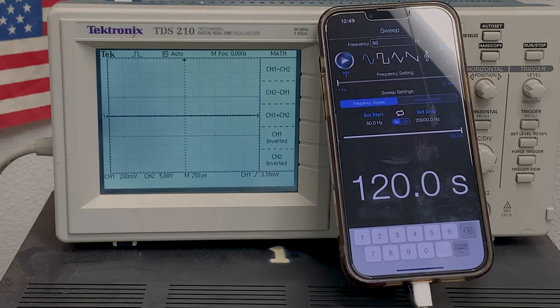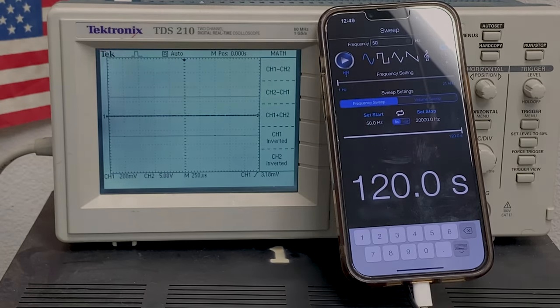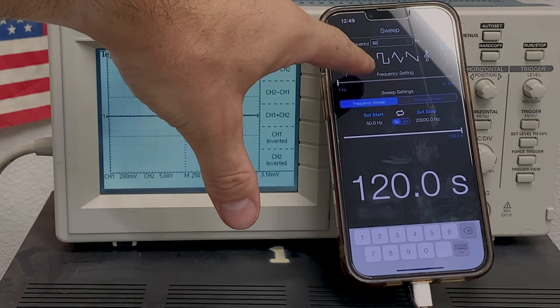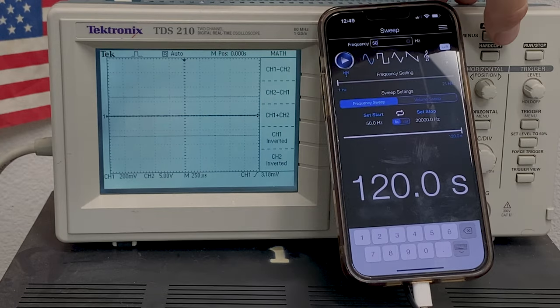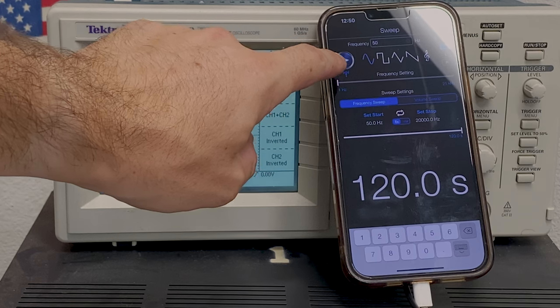I got the receiver all put back together. My phone is hooked up and the oscilloscope is hooked up to the speaker B output — the one that was giving us issues. We're going to run a frequency sweep through it to see how clean the sine wave is across the audio spectrum. I have it set from 50 Hz and it will stop at 20,000 Hz — pretty much the full audio spectrum. You can see the frequency at the top of the display. I'm going to push auto set and then push play to see how it looks.